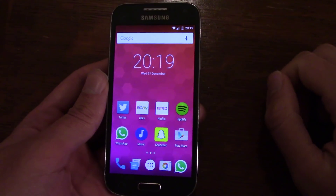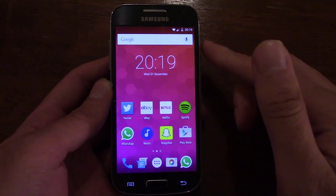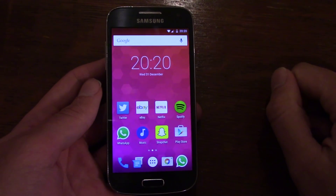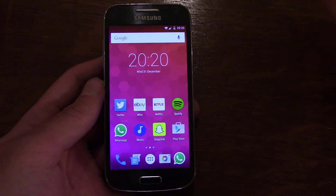You do get notifications coming up every now and again up here, as well as on the actual lock screen, which show your Google Now stuff, as well as missed calls and downloaded apps.